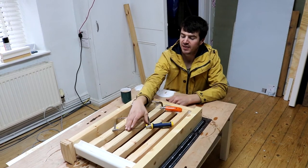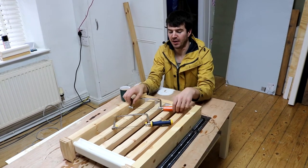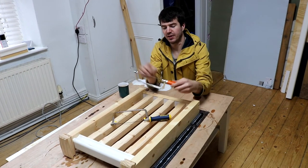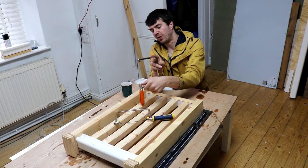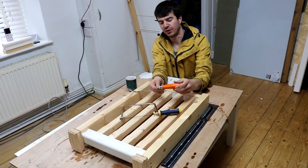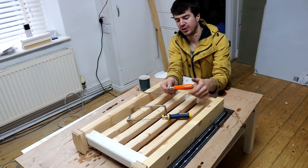Both these saws take exactly the same length of blade. I'll start off with the Backo. It helps if you support it with one hand just to stop the blade twisting, and then you just unscrew the handle. That releases the tension on the blade.